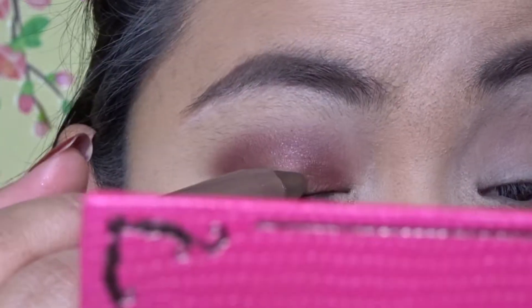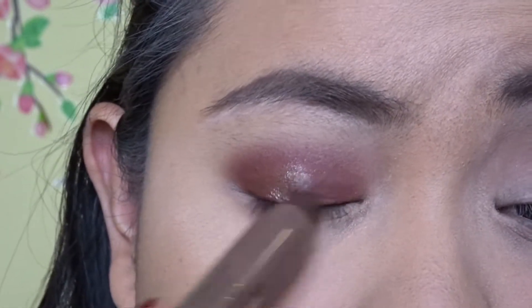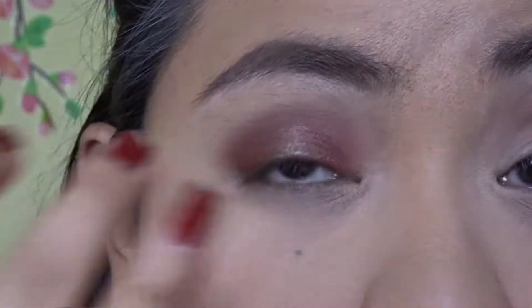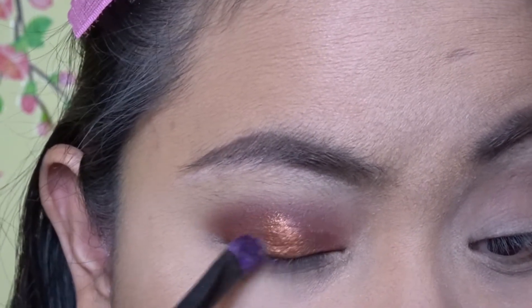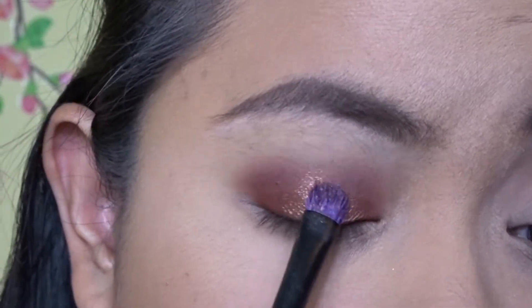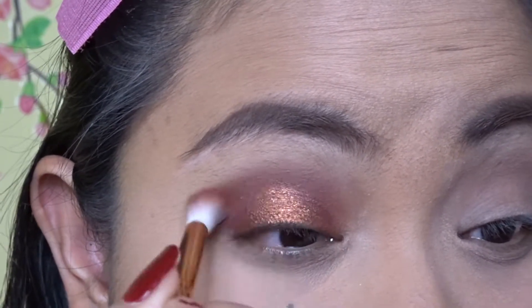I'm going to get my Essence two-in-one eyeliner and eyeshadow in color Go Bronze and put it on my inner lid in the middle part. I'm going to use my finger to blend it. Then I'm getting the Jeffree Star palette again for the color Deja Vu, which is a pretty bronze color — I'm really in love with it, it's so pigmented. I'm going to put it on top of that bronzy eyeshadow from Essence, then get a blending brush and blend everything out so it's pretty.